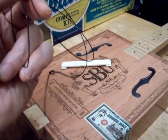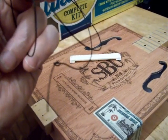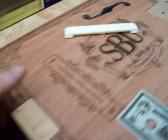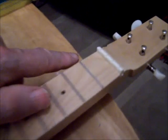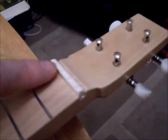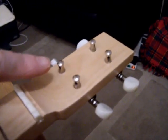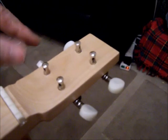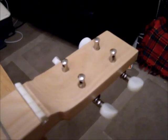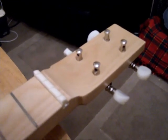First things first: string number four. As you can see, I've tied a conventional knot towards the end of the string. The other end you feed underneath this hole here, then it goes all the way up the ukulele — it's got 15 frets — over the guide at the nut end. There's a groove for it there, and it goes to this tuning peg here. I tend to put it through, bring it back on itself underneath and over to make a little loop, then tune and tighten it.